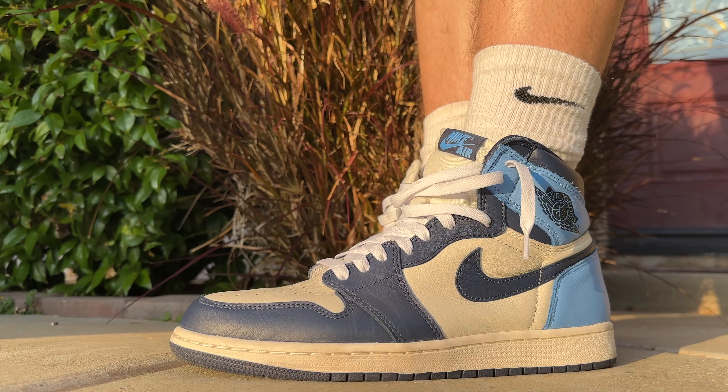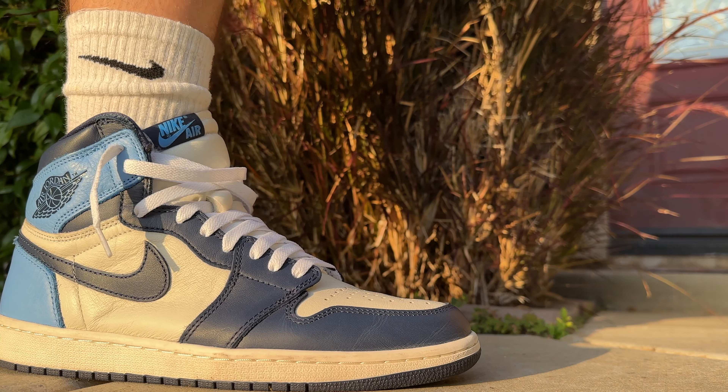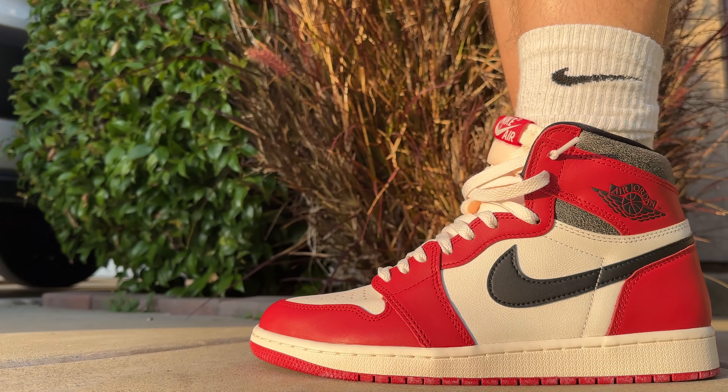All right guys, first we had the Obsidians on feet — let me know what you guys think of how these look on feet. If you got a pair, really love how these feel and the quality is pretty good on them too. Did this at the right time of day — the sun was really popping.